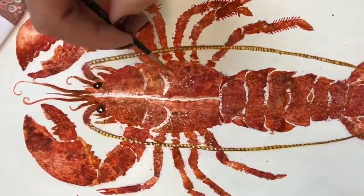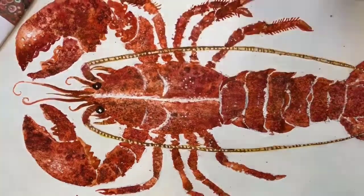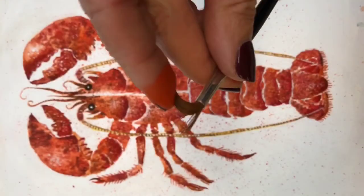Next, completely optional but I like adding white gouache for highlights. Little dots here and there will really bring the painting to life.